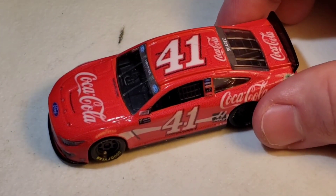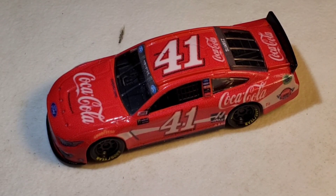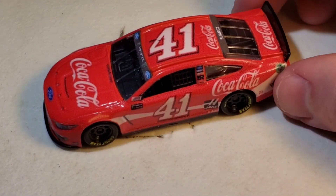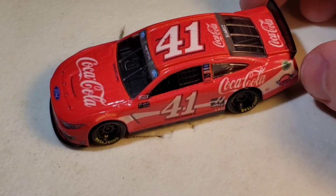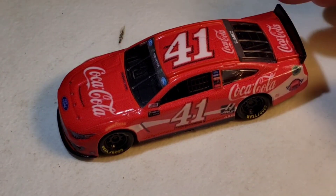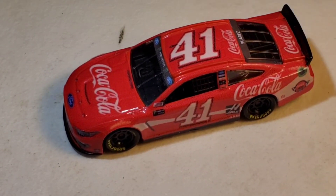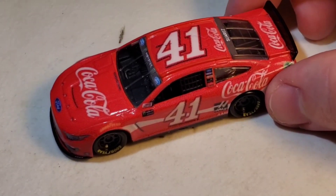I only have two Daniel Suarez paint schemes — his throwback and his Haas — so I figured why not add another one. You can catch this die cast on track in the Little Wrangler Cup Series Season 3. I don't know which track it will run at yet, but it will definitely run. That is my stop motion series. Die Cast Buffet is doing the commentating for Season 3, which is really cool — he's the first commentator ever.